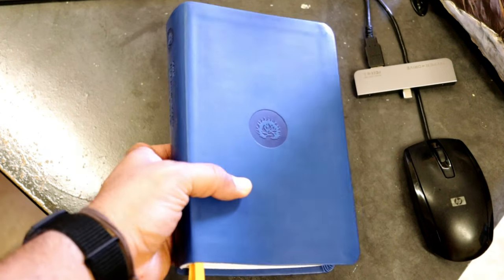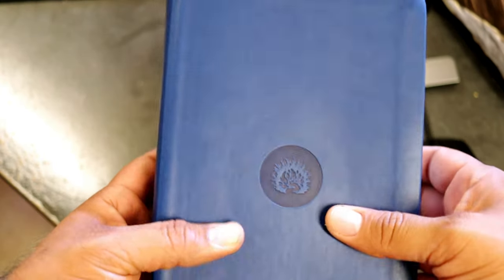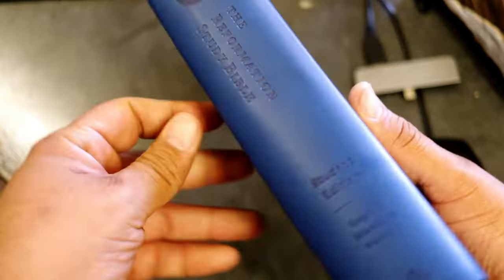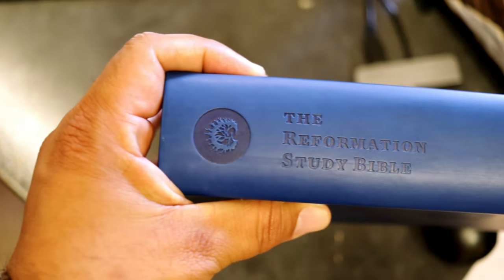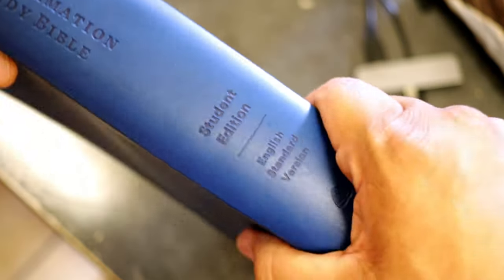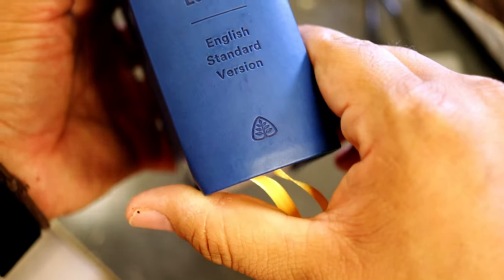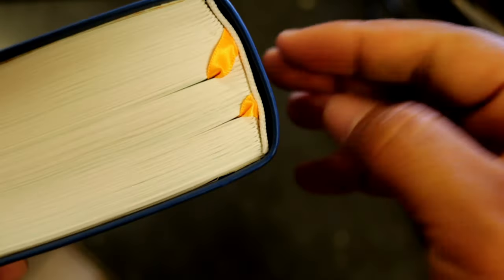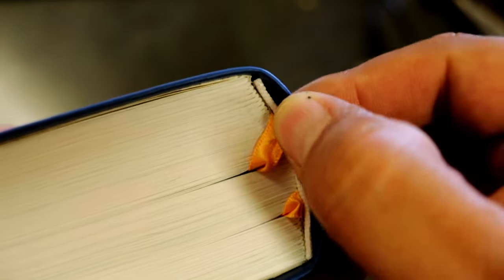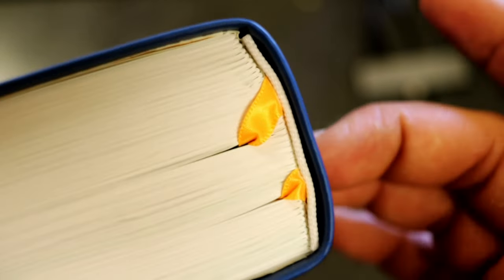Here we have this beautiful looking ESV Reformation Study Bible, student edition, with a Ligonier logo — English Standard Version. It has two ribbons as I mentioned in my previous video, and it is Smyth-sewn and reinforced.